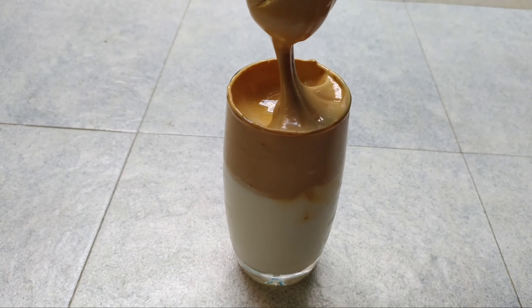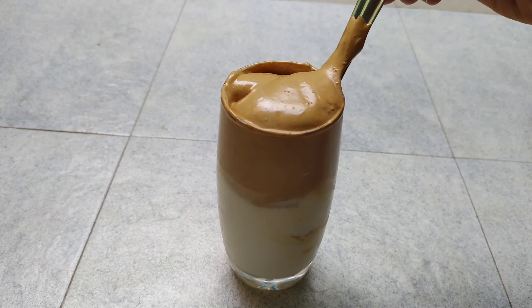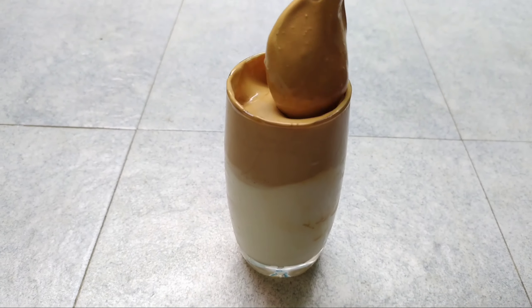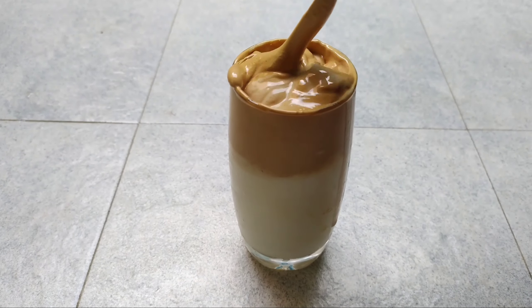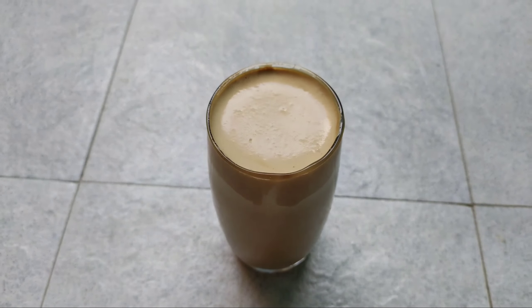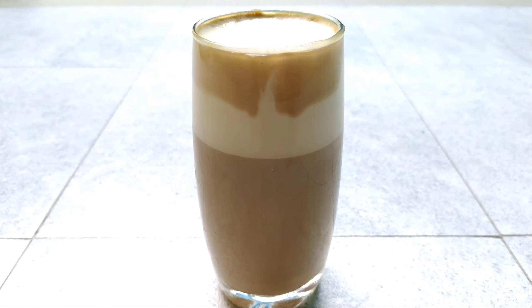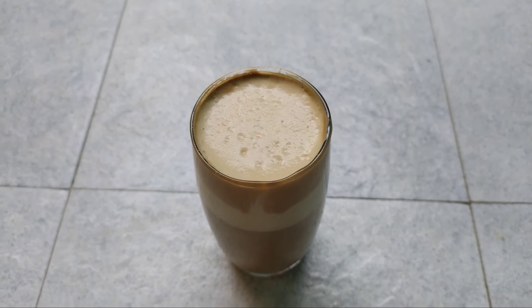I will add a spoon on top. It will taste good. You can also add a hot coffee if you prefer. I will taste the coffee now — it is awesome!